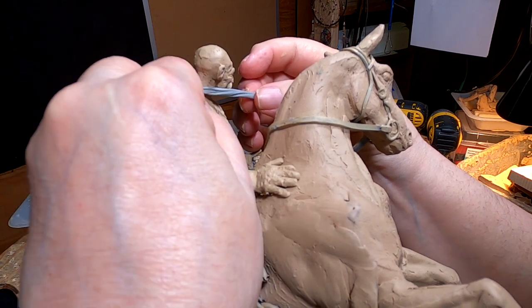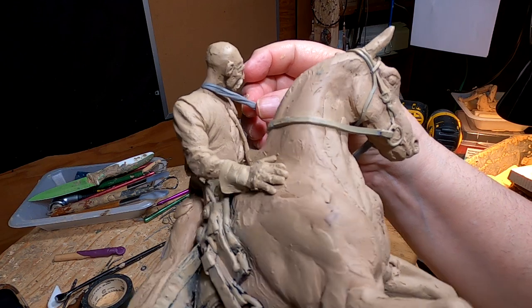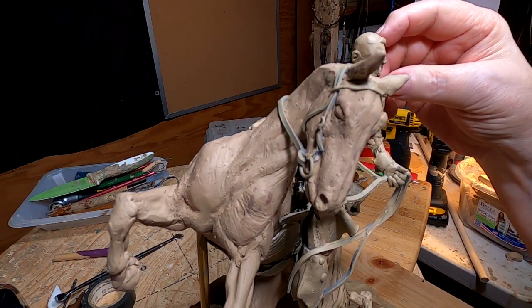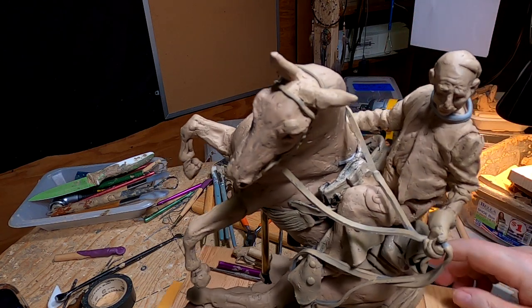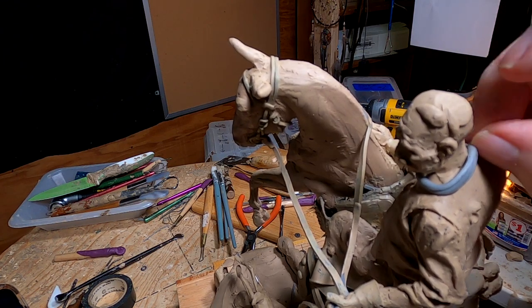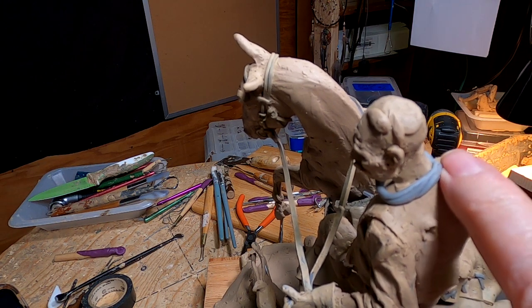I think it's Super Sculpey — I've called it whatever the name was. It hardens, or it doesn't harden, but it gets stiffer than the normal clay that I normally use. And for that reason, I use it for small detail stuff like this.